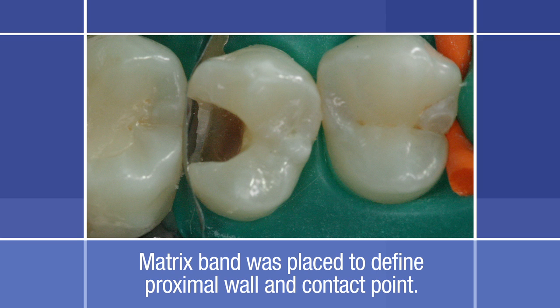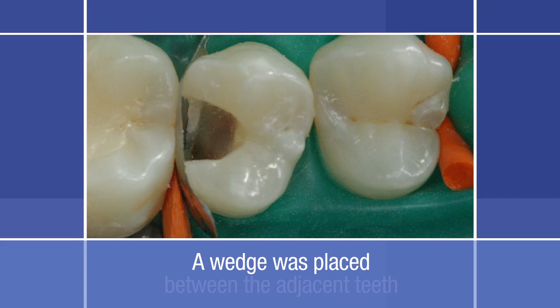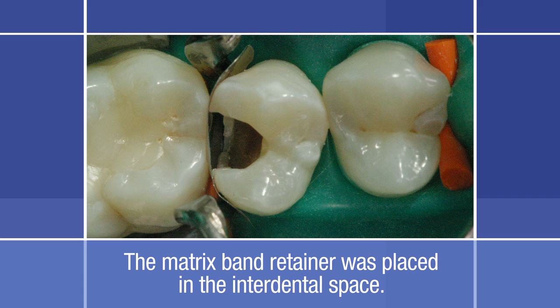The size of the matrix should be chosen according to the height of the proximal wall of the cavity. The upper limit of the matrix must be positioned exactly at the level of the marginal crest of the adjacent tooth. A wooden wedge was then placed between the two adjacent teeth at the gingival limit in order to flatten the matrix band against the gingival limit. Placement of the wedge is essential in order to obtain physiological movement of the teeth. When the restoration is complete and the wedge is removed, the teeth will migrate to their initial position and a functional contact point will be obtained.